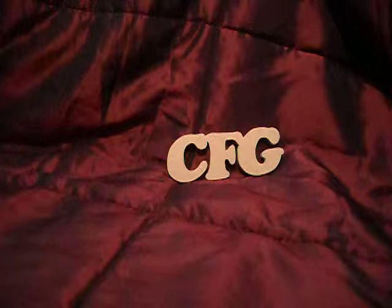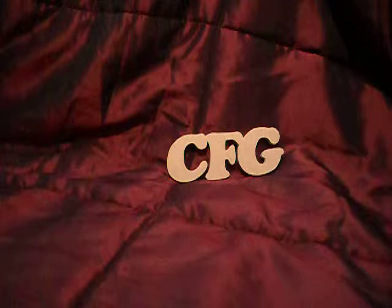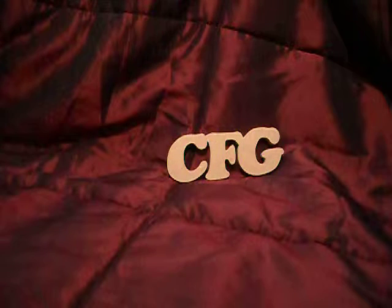Hello, this is Naomi Dawn for Crafty Fair Godmothers. I'm one of the admins on Craftstruction, which is part of the CSJ group, and I thought I'd tell you a little bit about my journey into construction.